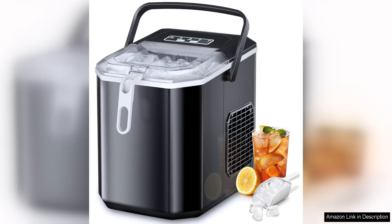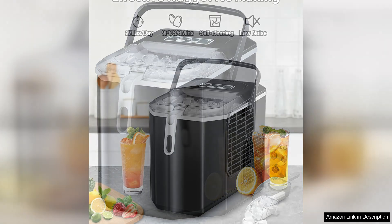The Cowza Portable Countertop Ice Maker Machine is a game changer in the world of home ice makers. With the ability to produce nine bullet-shaped ice cubes in just six minutes, this machine is perfect for any gathering or event where you need a steady supply of ice.